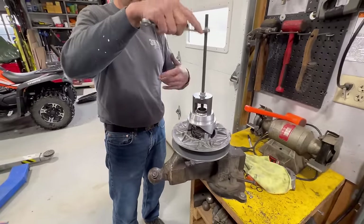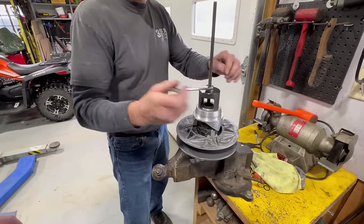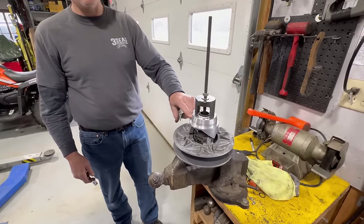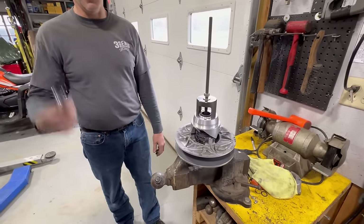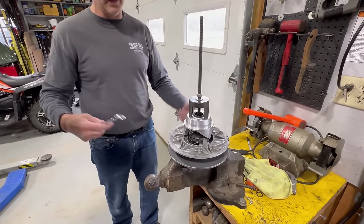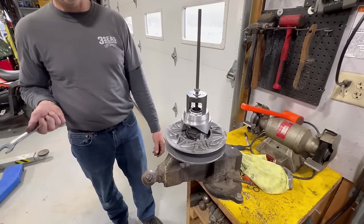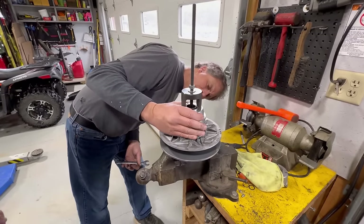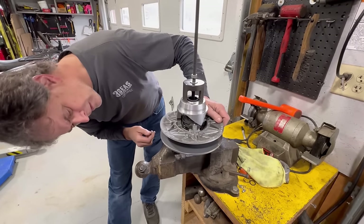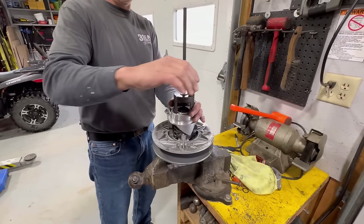Clutching — with all the different springs and weights, there are a billion different combinations you can put in these things. It's a matter of testing. When we used to drag race sleds, we had literally boxes of springs — they're a hundred bucks a piece and we'd try them once, then chuck it and get a different one. Different springs, all the different spots, everything works together. If you change one thing on a clutch, you've got to change everything. Back in the day, snowmobile drag racing was huge — every weekend you guys were in a race somewhere, back when you could modify a sled before fuel injection happened.